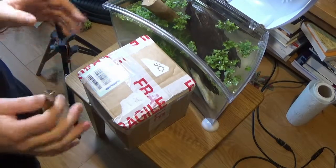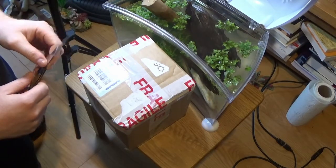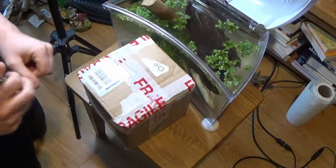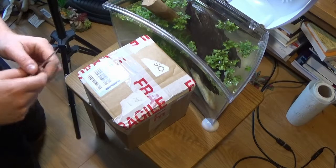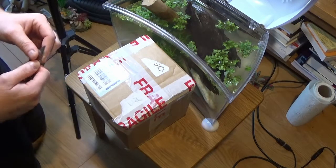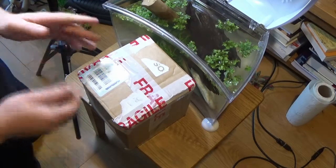I've got a very special unboxing today. What's in this box will be going in here — it's a water scorpion. This is the first time I've owned a water scorpion and I'm looking forward to it.